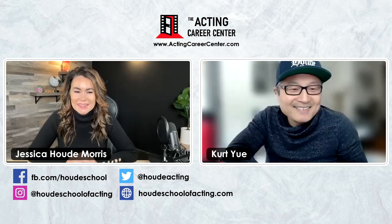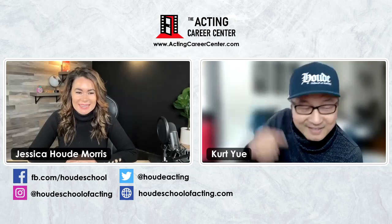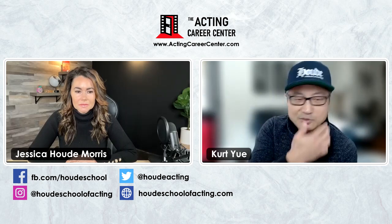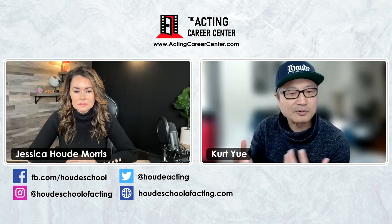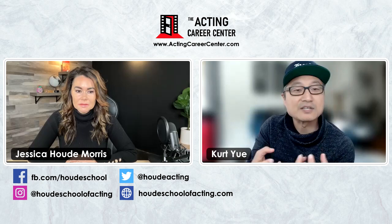I remember years ago when I was taking classes with you at the Hood School of Acting back in Cleveland, Ohio. I remember going through — and we talked about this in our previous videos — when we were doing repetition and doors and activities, a lot of it initially is kind of confusing. We don't understand sometimes why we're doing certain things, but then once we start to get through the process, you start to understand it more. Then when we start getting into scene work is when you really see how it all applies to what we actually do on set or on stage.